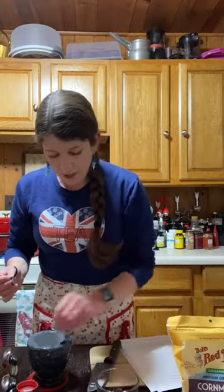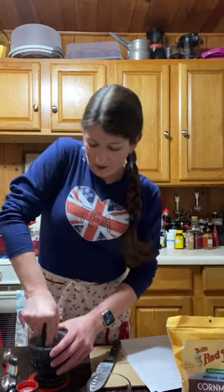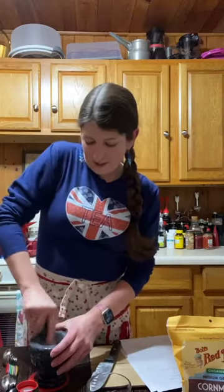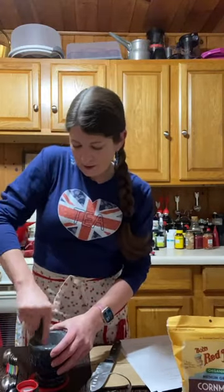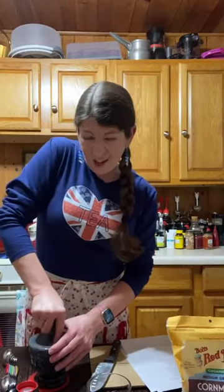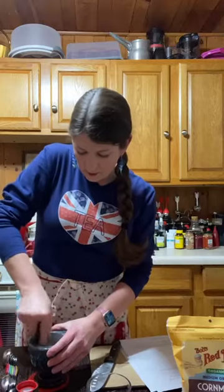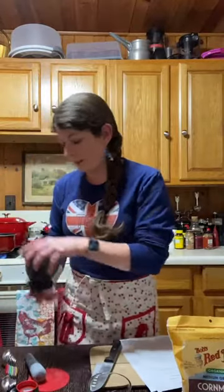Hope everybody's being safe and staying at home — it's getting really bad out there, so it's the best time to be extra safe. This is my first time using a mortar and pestle. Lots of little cardamom seeds coming out of these pods — smells super good!